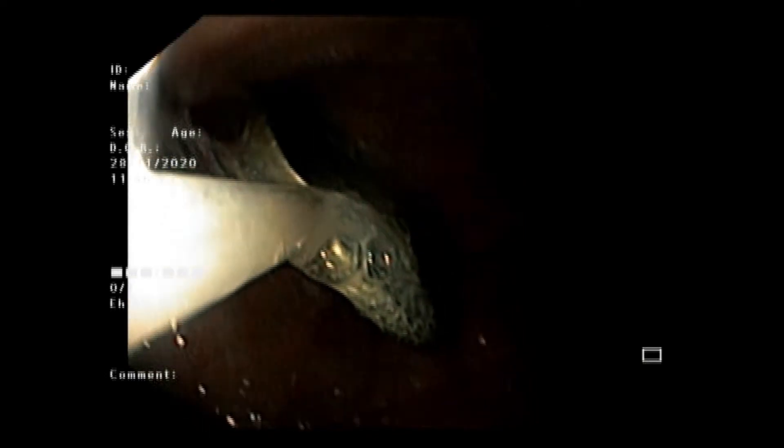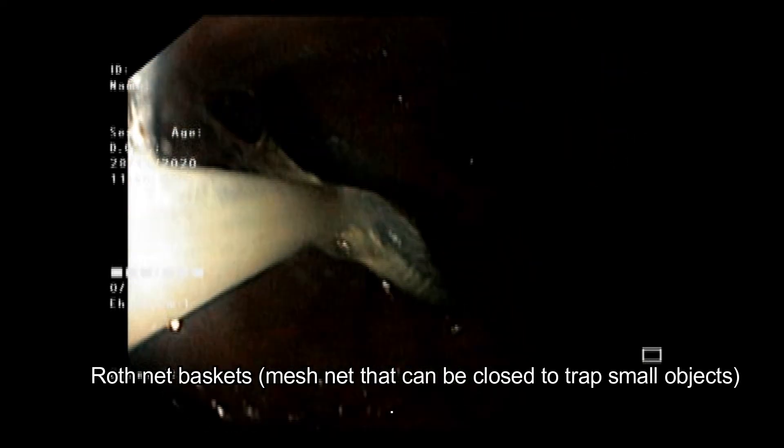The coin was an old large one and was only partially held by the Roth knitted basket. We then started removal of the coin through the endoscopic procedure.